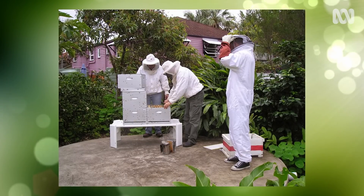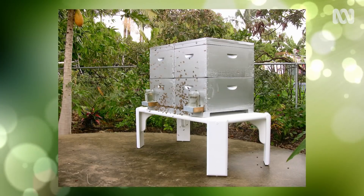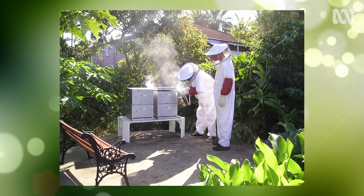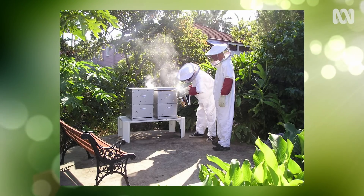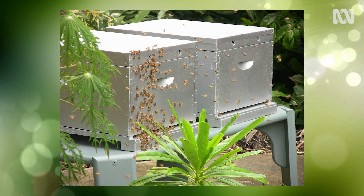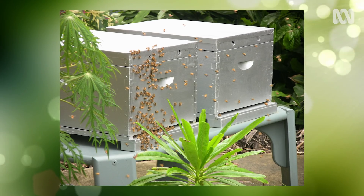Twelve years ago, I took an apiarist course with the aim of using European honeybees to assist in pollinating my crops. However, I suffered the outrageous fortune of losing all my bees twice to disease in rapid succession. So I moved to plan B, and I tried the native stingless bees, and the plan worked. I have all the pollinators that I need.